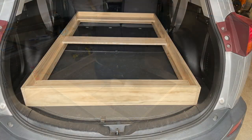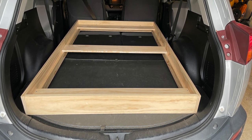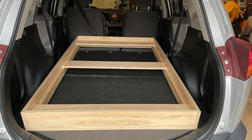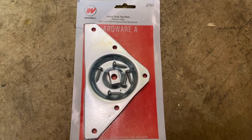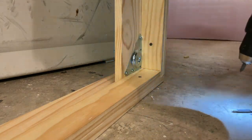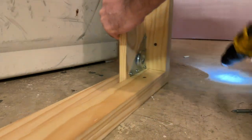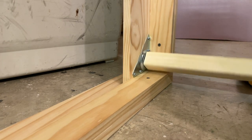At this point I took the mostly completed frame and test fit it in the back of my vehicle to make sure it would actually fit — that would be a pretty frustrating thing to finish the layout and then not have it fit in the car. Everything was fine, so I kept working. Next I took four heavy duty top plates and attached those to each corner of the bottom of the layout, each held on by five screws, and a 28 inch long table leg can then be screwed into each plate for quick and easy legs.